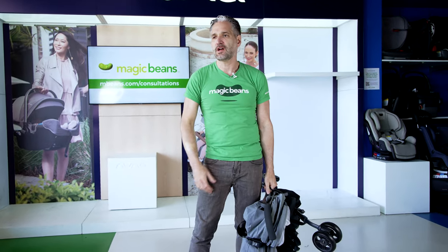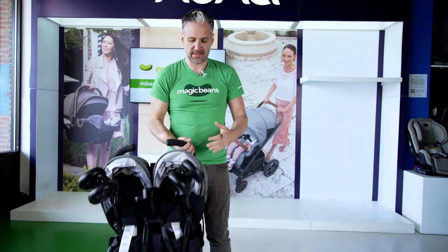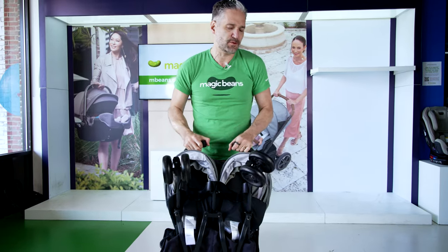So imagine going through the airport — you can hold your child and hold your stroller on the side. It folds fairly small for a double stroller.